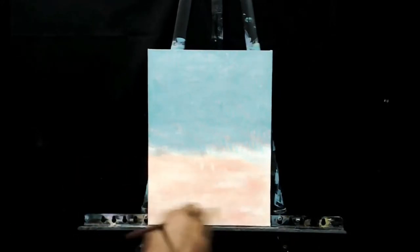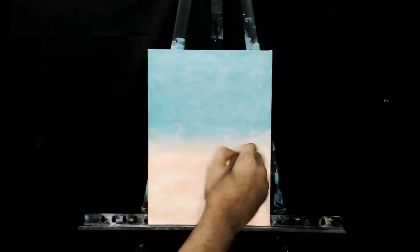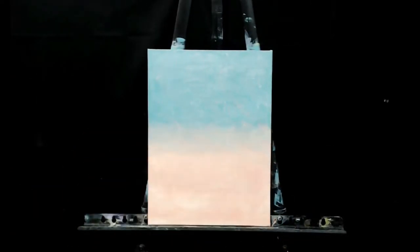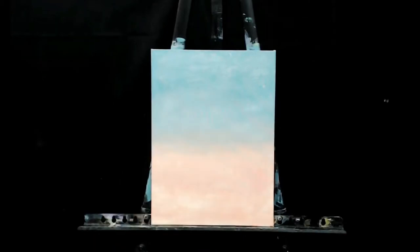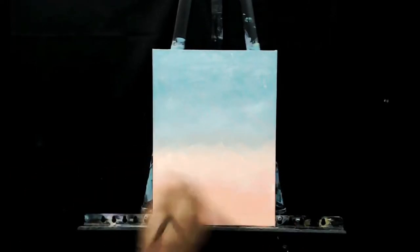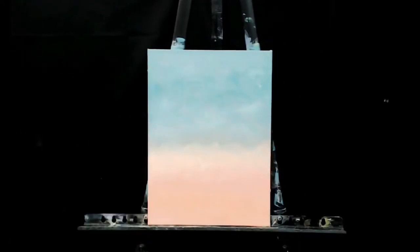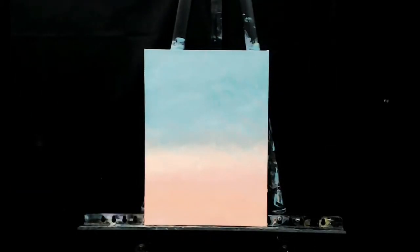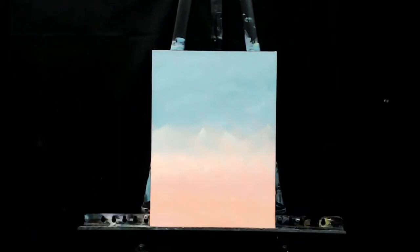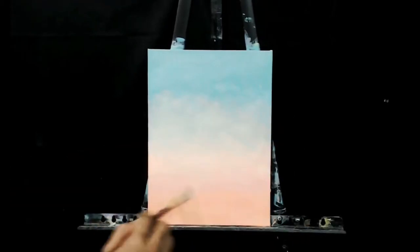I started this piece by using a tealish blue color at the top and contrasted that with an orange color on the bottom with a red or pink hue to it. When using acrylic paints, it's always good to add multiple layers on top of each other if you're going for a smooth look. As you can see here, I began to add a second layer, which got rid of a lot of the white space showing through the canvas, and once I applied that second coat it smoothed everything out and the background looked a lot more presentable.